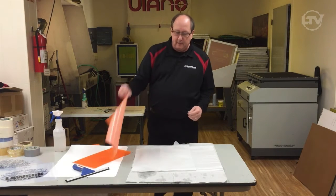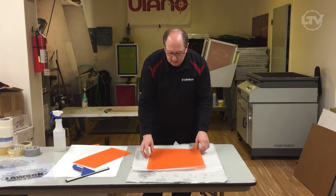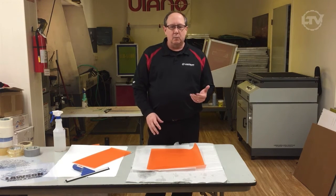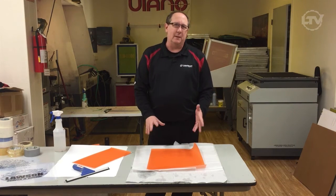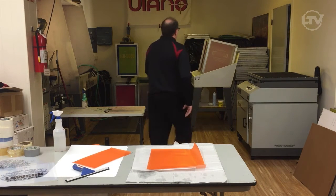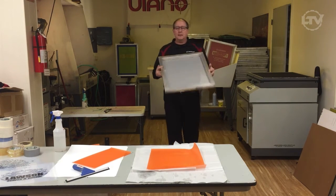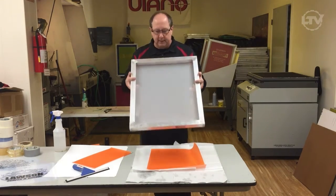So we're going to go ahead and take the capillary film and lay it flat onto a flat surface. I actually have paper — you can use newsprint, regular paper, or craft paper. The paper is here to catch the excess water because we're going to make a big mess. We'll grab a screen that has been degreased already; it's been used but it's been degreased so we're ready to go.